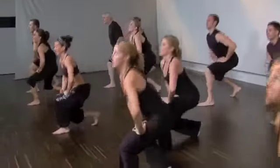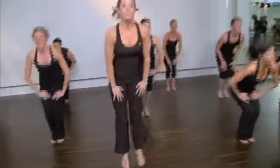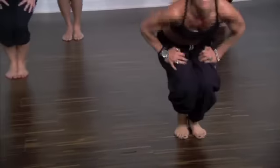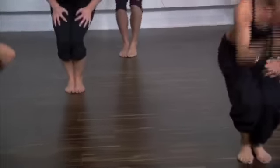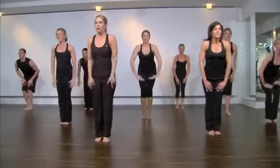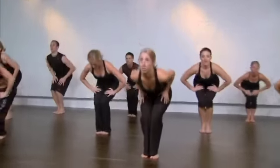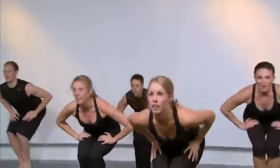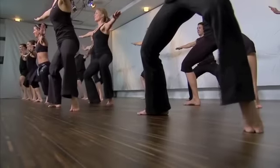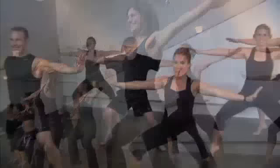Down. Now reach. Level three. Four, feet together, knees together. We go — down, up. Exhale, lift up. Now reach. How are we feeling, team? Good. Lift. Nice shaking. Left side.